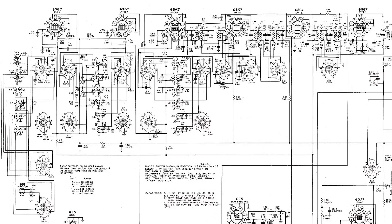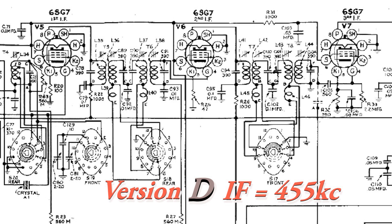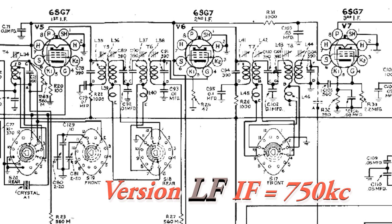These standard receivers have an intermediate frequency of 455 kilohertz or so. The low-frequency version, because of its coverage, couldn't use that 455 — it uses approximately 750 kilohertz instead.